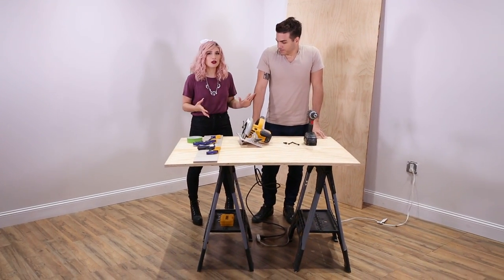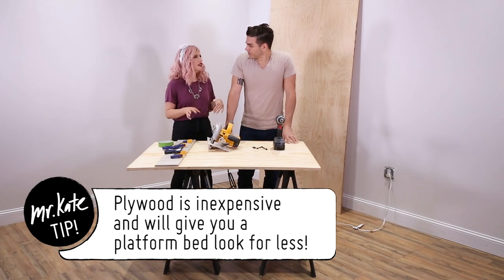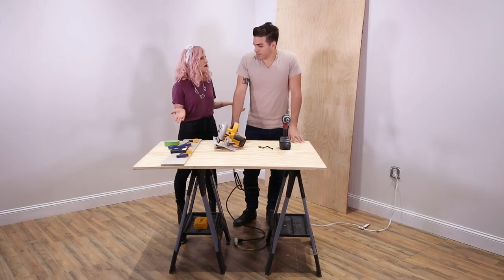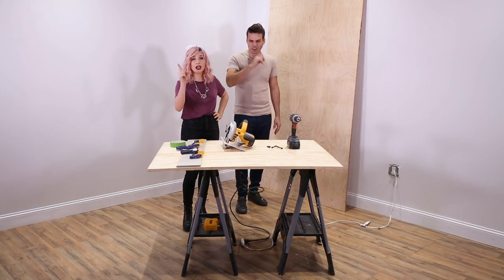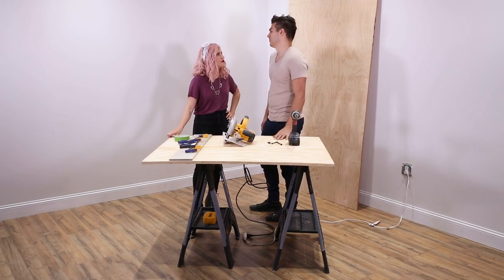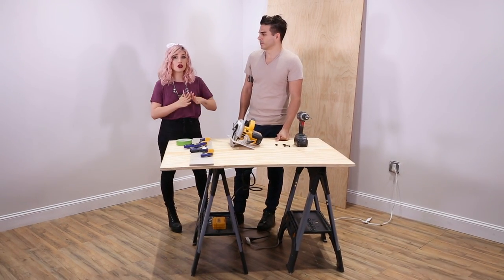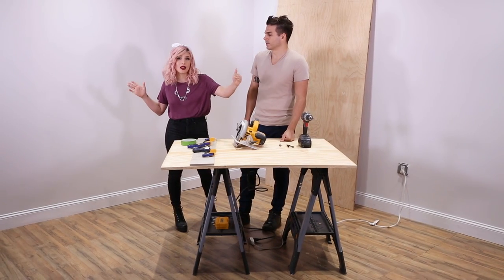For this first headboard, we are going to do a plywood headboard. This is for those of you that love the more minimalist, industrial loft vibe — basically the cheapest headboard you could make. We're going to use one piece of plywood, four by eight. Once we've got an extra piece to make the shelves. Rather than bringing in additional side tables, we're making the headboard longer than the actual bed width.